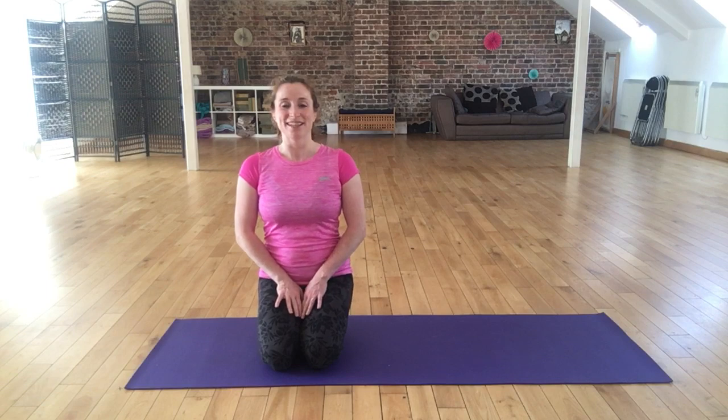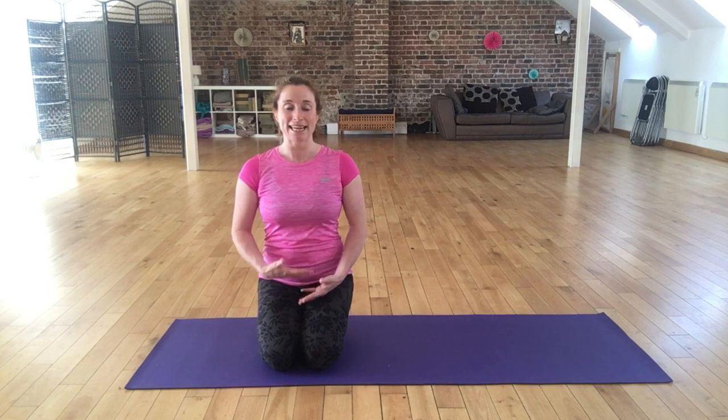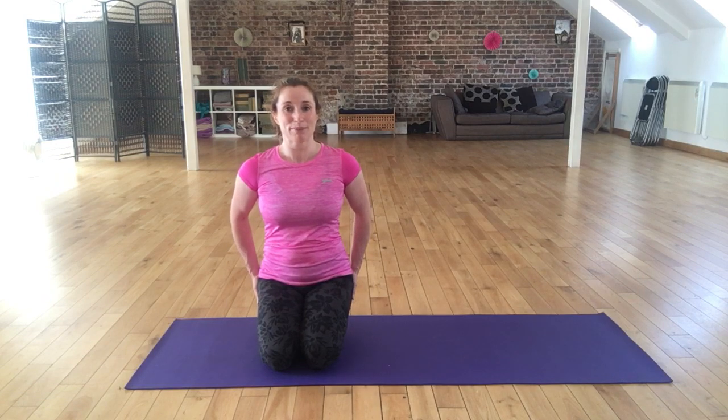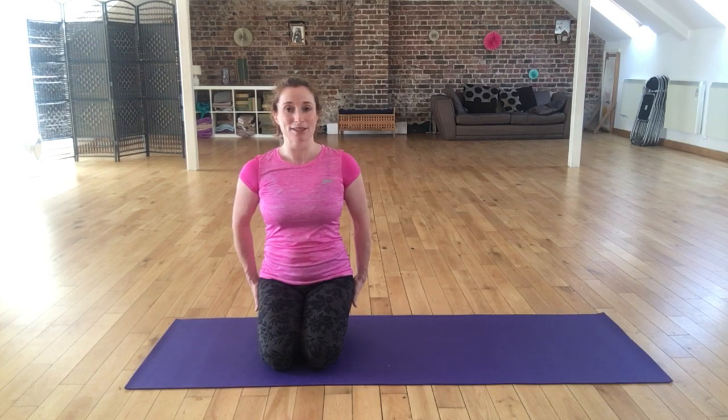Hi everyone, this is Claire at Restore Fitness Therapies. In this video we're going to take you through a stretch for the glute muscles. If you're in our e-update at the moment, you'll have hopefully just had a go at our glute raise exercises. Those glute muscles here in the buttocks have been working hard and burning just a little bit, so we're going to take you through the pigeon stretch today to help you stretch off these muscles.